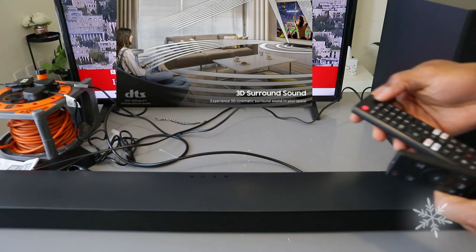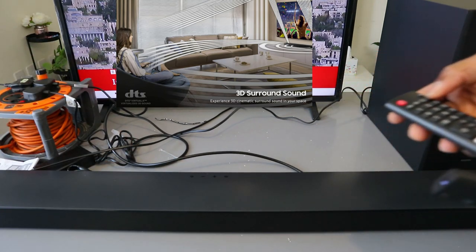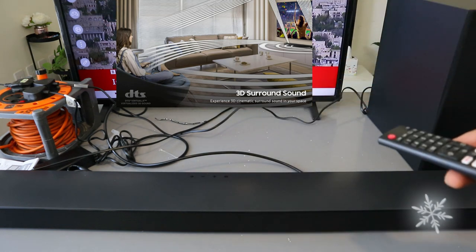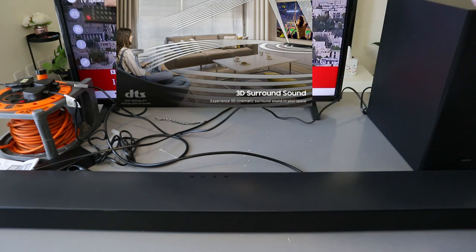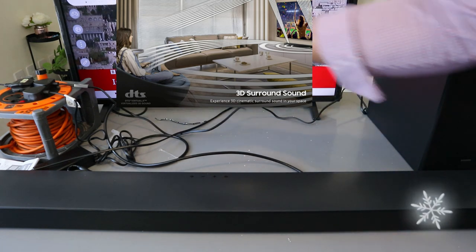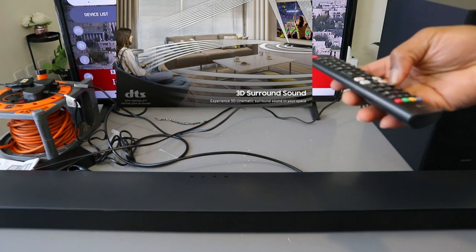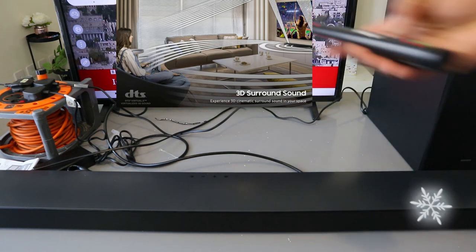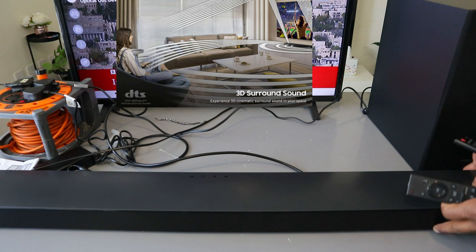Now go to the TV settings, scroll down to the sound. It's showing us TV speaker — you need to select on it. Then scroll to the side to optical. Select optical add device — this soundbar is now connected.